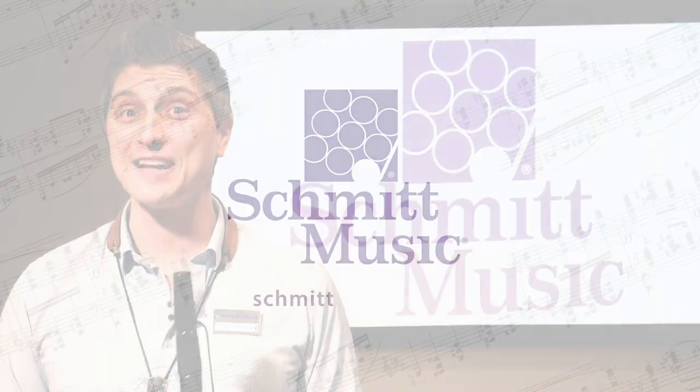Well, I hope this short video has helped you in your search for your first clarinet. If you have any questions please follow up with me in the contact info in the video description below. Thank you, we'll see you in the next video.